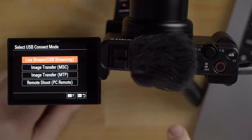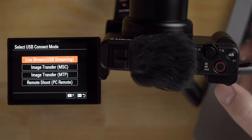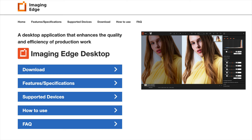Now I'm going to turn the camera on. Because the USB cable is plugged into the camera and the computer, the camera sees it and it's asking what you would like to do. If you want to transfer your photos to the laptop, you would select image transfer — you can do MSC or MTP, two different protocols for transferring images. Or you can set the USB port for remote shooting as well, if you want to use Imaging Edge Desktop. That's a desktop creator app where you can use your PC to control the camera — I have a video on that too.